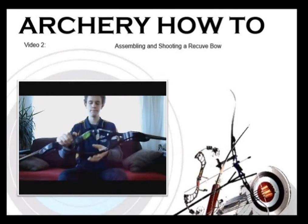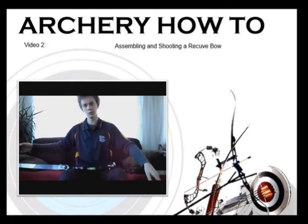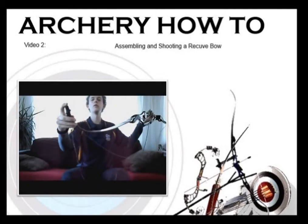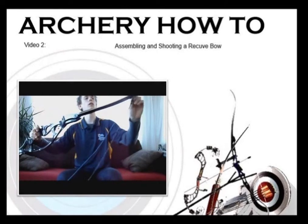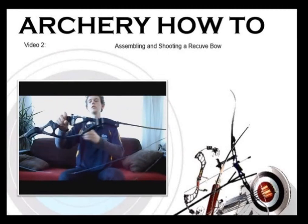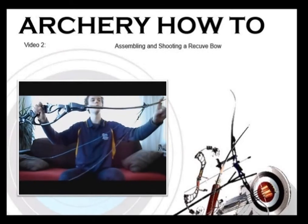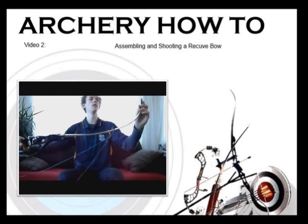Now your bow is ready to be strung. If you are provided with a bow stringer, it should come with instructions on how to string your bow. You need to get to the bottom limb and put the pocket of your bow stringer over that limb and over that string as well. The other side of the bow stringer will go over the limb at the top. Put one foot on the string just below the top limb pocket and one foot on the string just below the bottom limb pocket. When you lift that up, the string will tighten and pull the limbs down, and then you'll be able to slide the string up the limb and onto the groove.